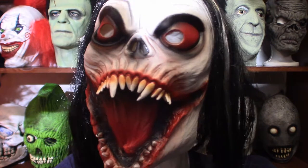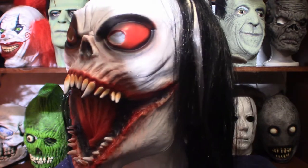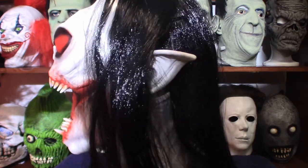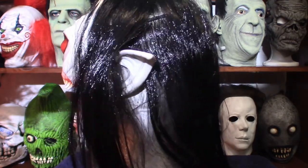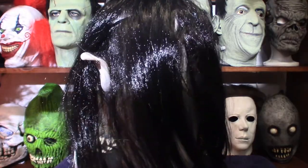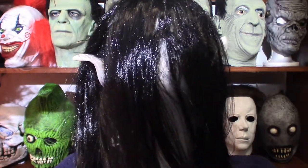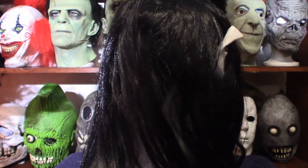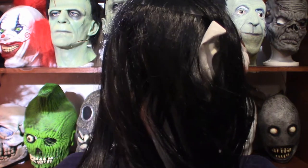I ended up getting it and it came in a little bit earlier than usual. This is in fact called a Bulix Zombie Vampire Mask. It's got a demon-esque feel about it, but at the same time it is overly powerful when it comes to vampires. It is truly evil in its own nature.